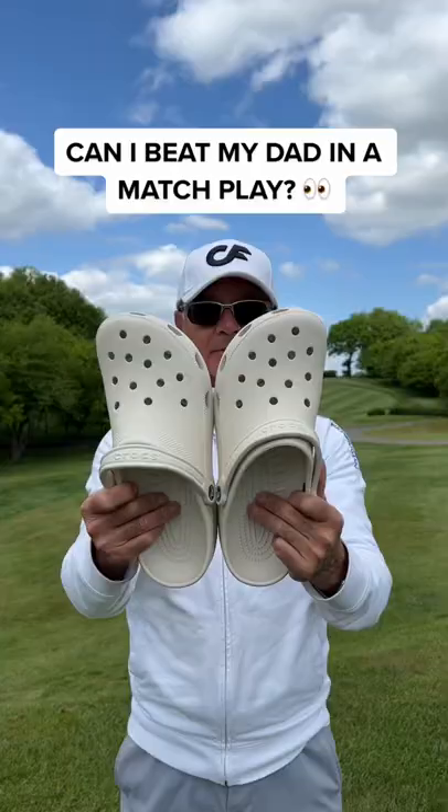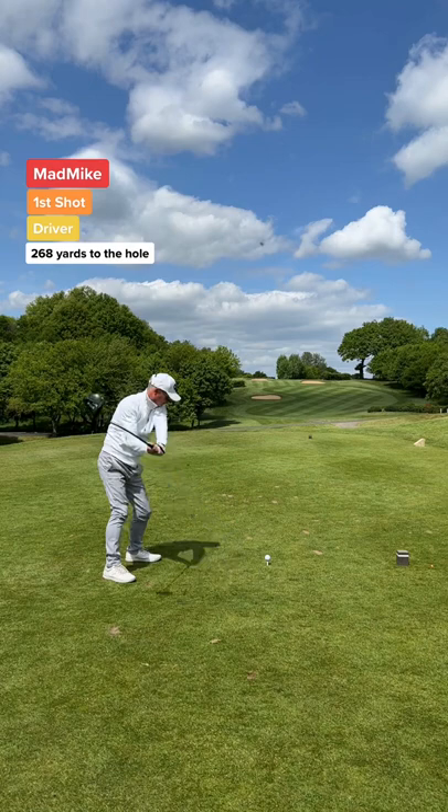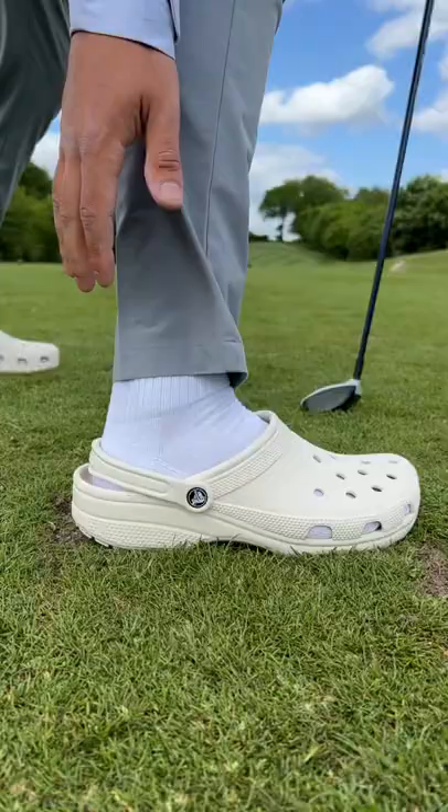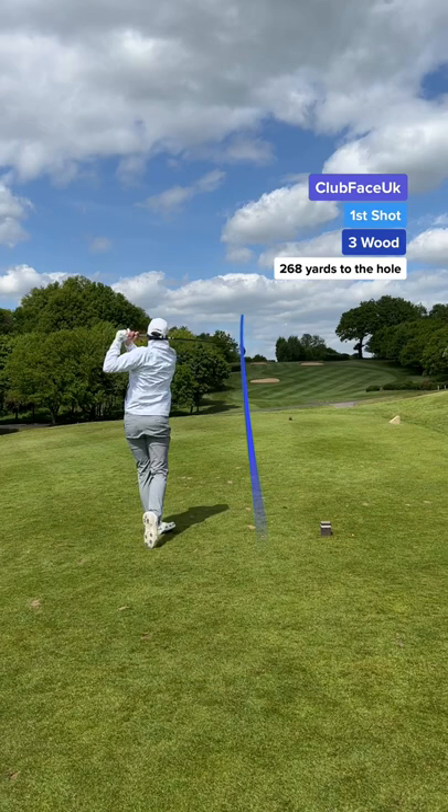Can I beat my dad in a match with my new wheels? Dad's first shot means taking the driver — go big or go home. And it's worked; he couldn't place the ball any better.